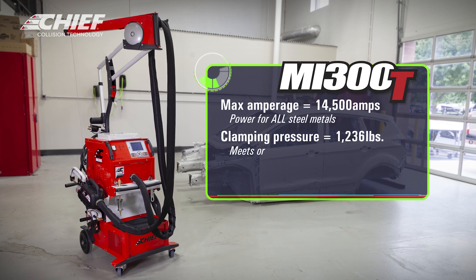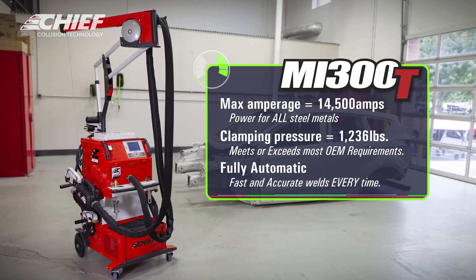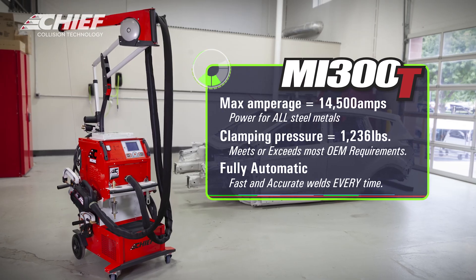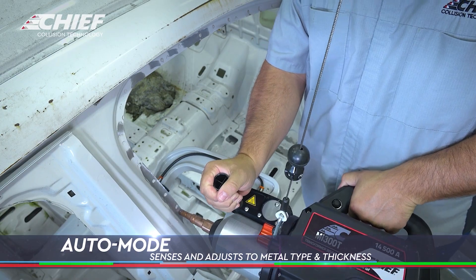This welder will weld up to 14,500 amps, it has 1,236 pounds of pressure at the tips, and it's fully automatic. You turn the machine on, hit a calibrate button, and it's automatically welding from there.